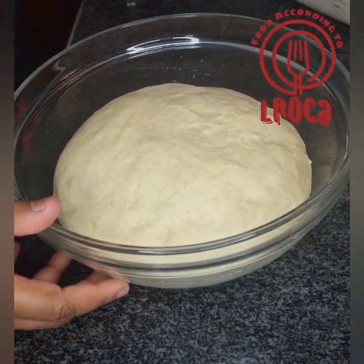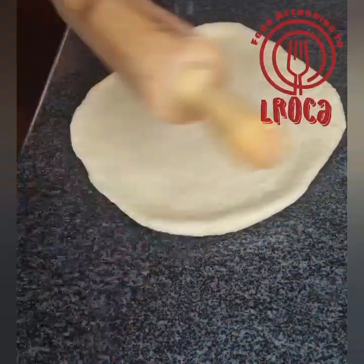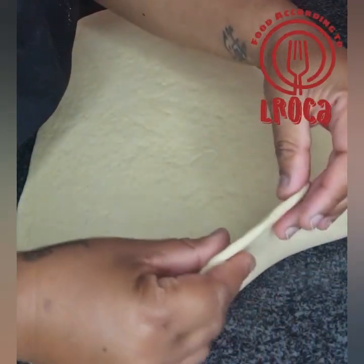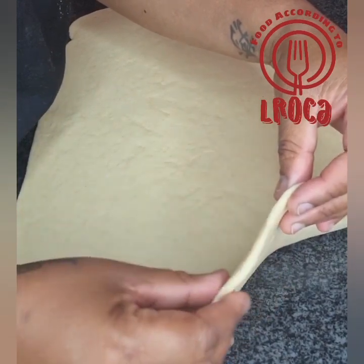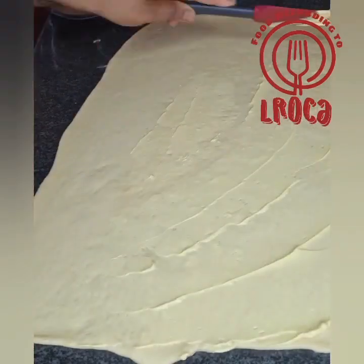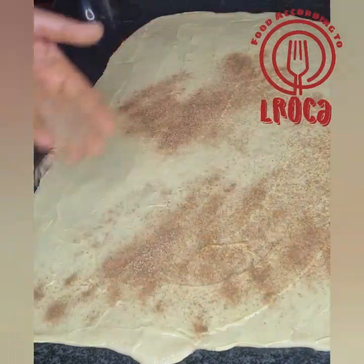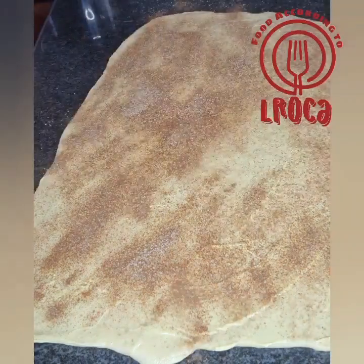As you can see, the dough has risen to double the size. Now we're going to start rolling it — make sure you roll it into a rectangular format. The layer should be thin but not too thin, still thick. Then spread your butter on that rectangular dough, and from there sprinkle your cinnamon sugar everywhere, making sure all the corners get some.